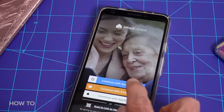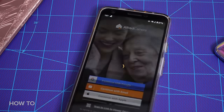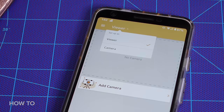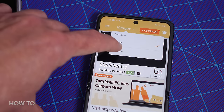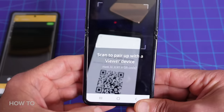On the new phone, sign in with your Google account credentials. Once you get here, make sure the phone is set to Viewer, not Camera. On the old phones, you can sign in using your Google account, but instead of selecting Viewer, select Camera. Or scan the QR code on the Viewer phone to link the devices.